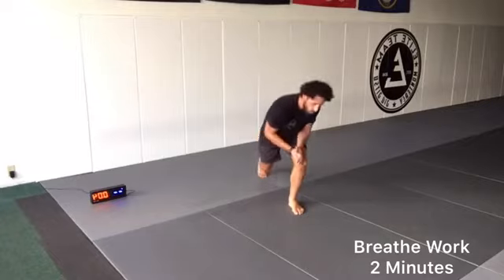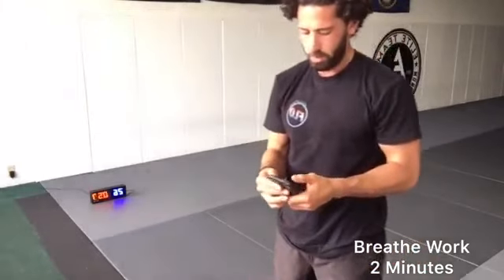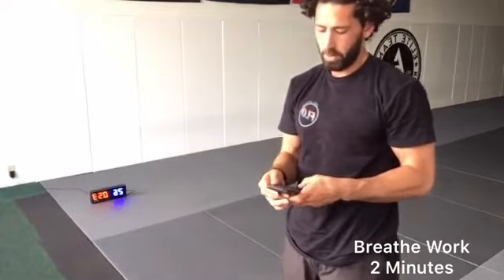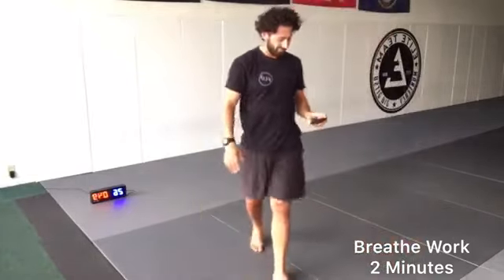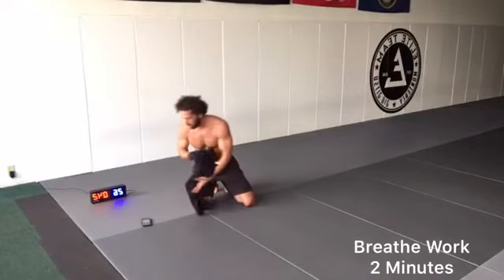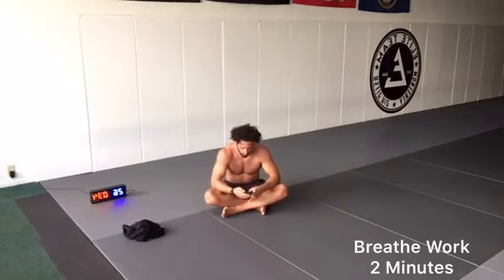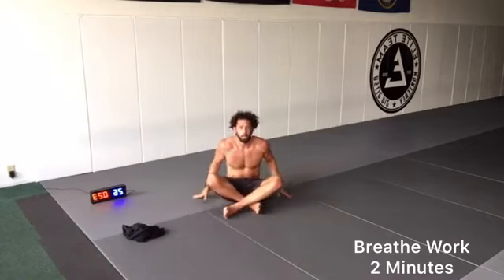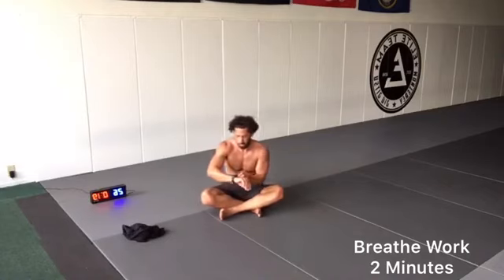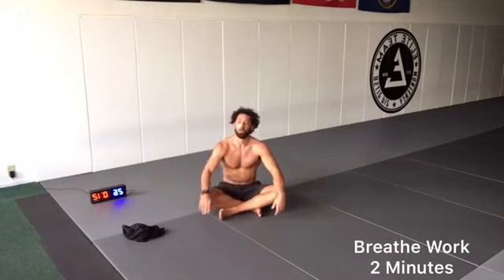Give yourselves a round of applause, guys. Beautiful. Awesome job, guys. We've got two minutes of breathing. First minute, out of the mouth. Once again, it's horizontal breathing. As we exhale, we're drawing our belly button in and back. And begin.